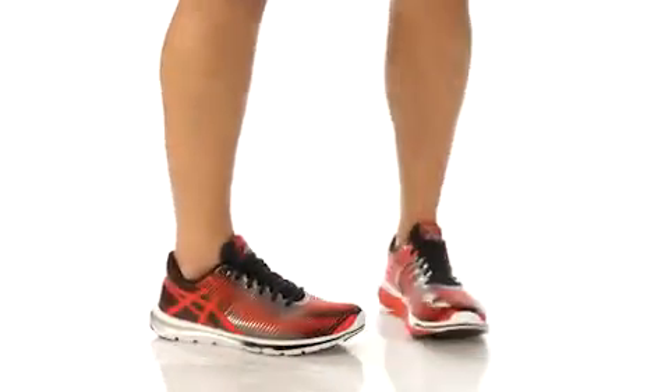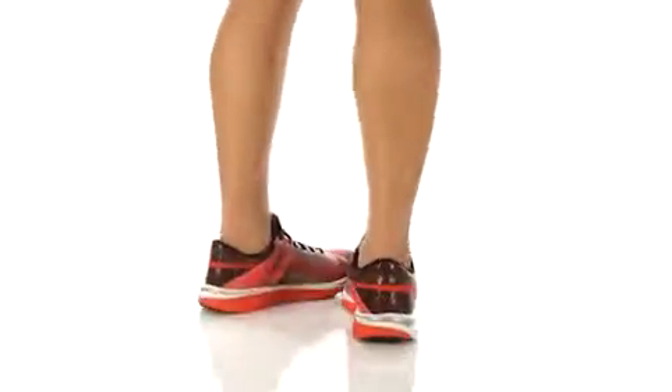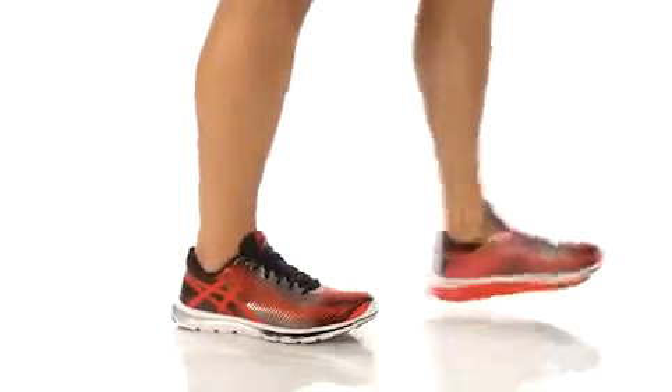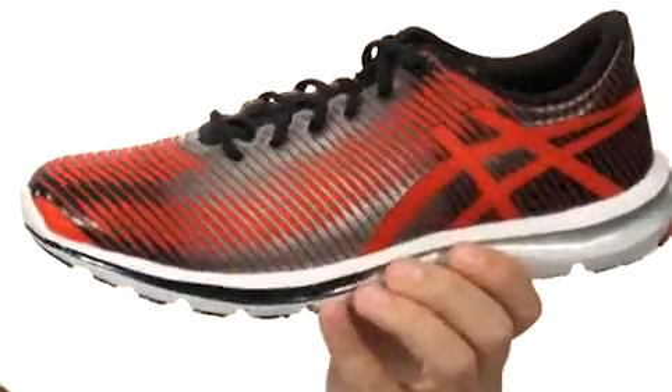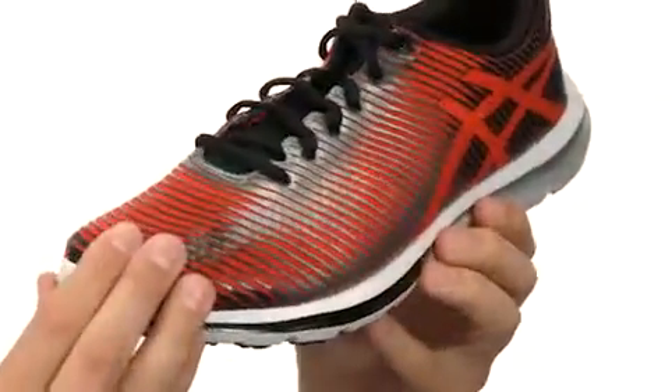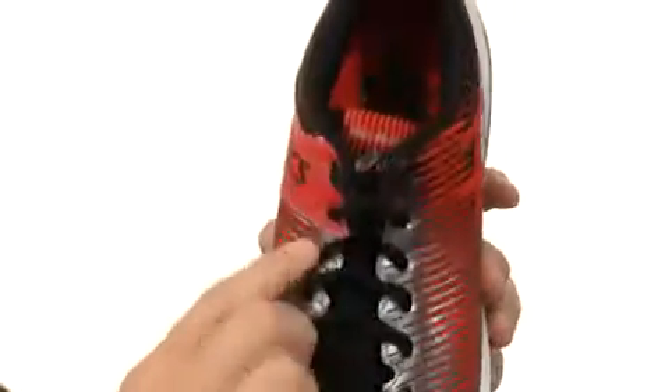Hey, what's going on guys? My name is Richard and we are taking a closer peek at these awesome shoes from ASICS. These shoes are constructed out of a very lightweight synthetic material and feature a seamless construction that will reduce friction against your feet and help keep the weight of the shoe down.